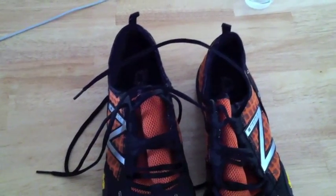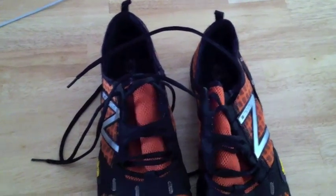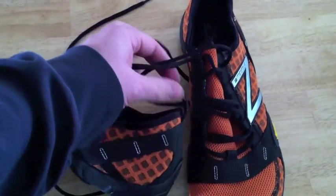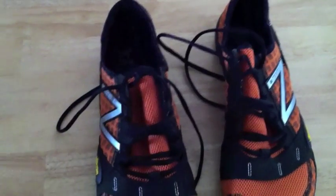I've tried the Five Fingers Paquilas and those I couldn't even get on because I have a kind of high arch, but I did not have that issue with these shoes. Getting them on, they have this nice little standard pull strap. Laced up, they just feel real good on the foot.